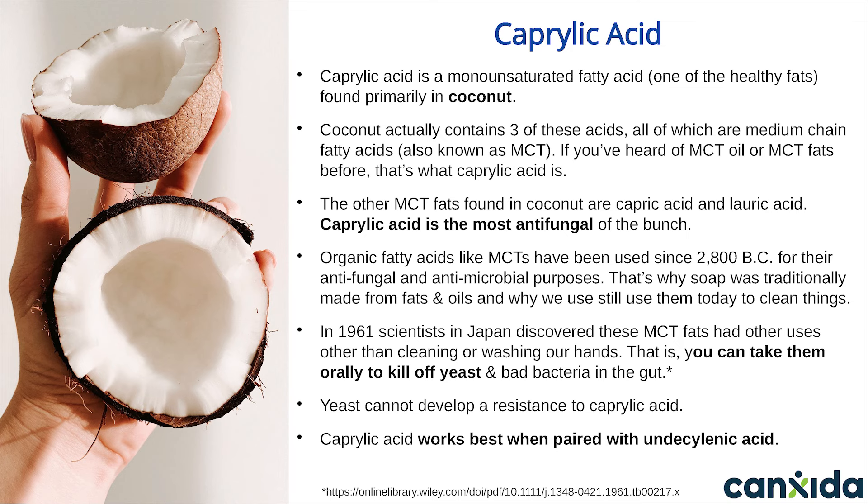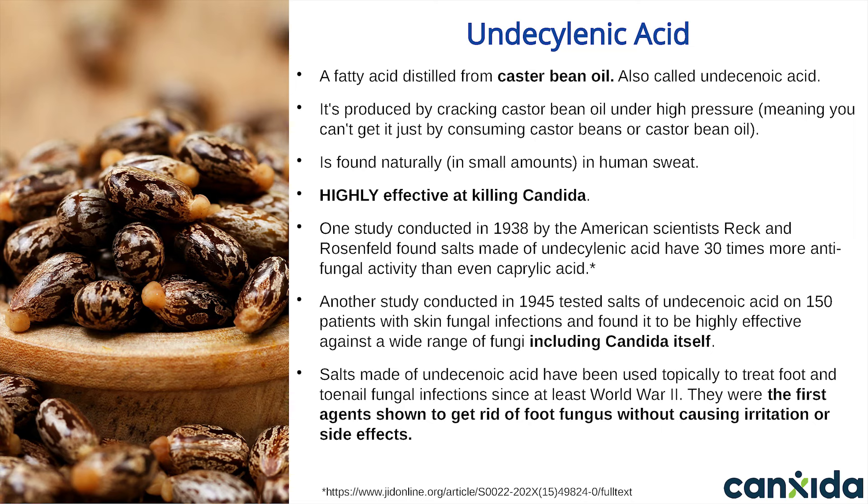Caprylic acid works best when paired with undecylenic acid. Undecylenic acid is a fatty acid distilled from castor bean oil, produced by cracking castor beans under high pressure — meaning you can't get it by consuming castor beans or castor bean oil. Undecylenic acid is naturally found in small amounts in human sweat, so it's not foreign to the human body. It's one of the reasons fungus doesn't normally grow in areas of the body that are often moist, like under the armpits.